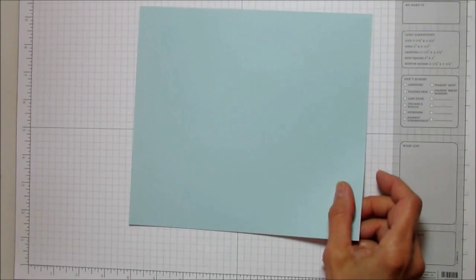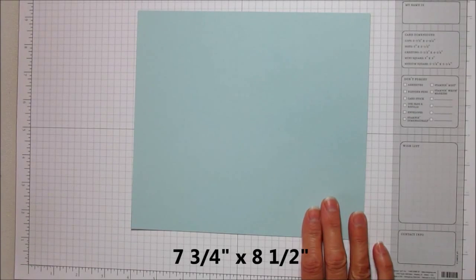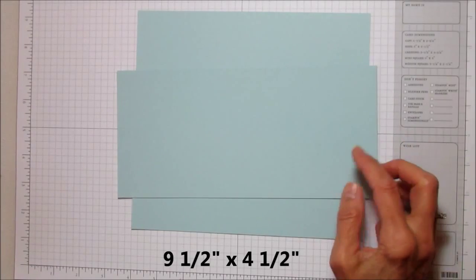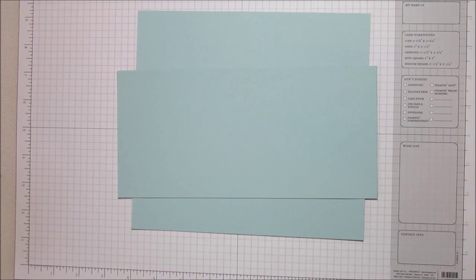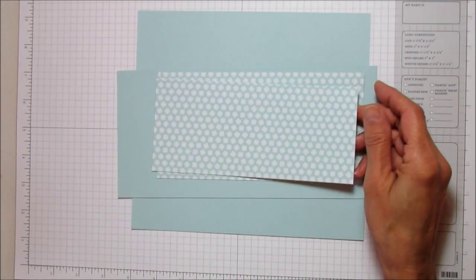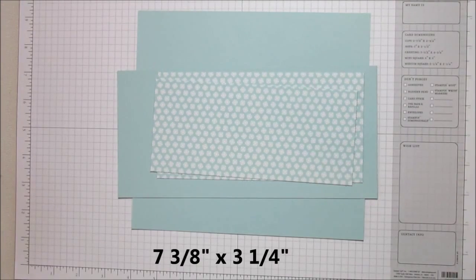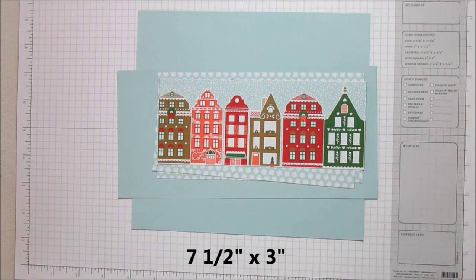The first piece you're going to need is seven and three-quarters by eight and a half inches — I'm using soft sky cardstock. Then another piece you're going to need is nine and a half by four and a half, also in soft sky. I'm using the Nordic Noel designer series paper, and the matting front piece is seven and a half by three and three-quarters, then another piece at seven and three-eighths by three and a quarter. Then we're going to use a piece that is seven and a half by three.